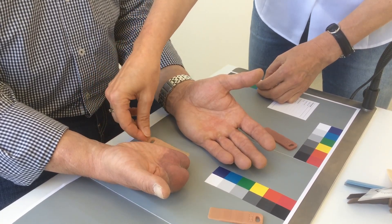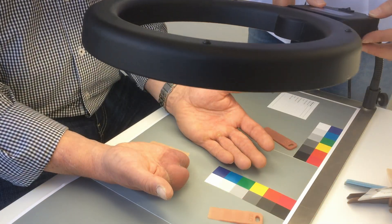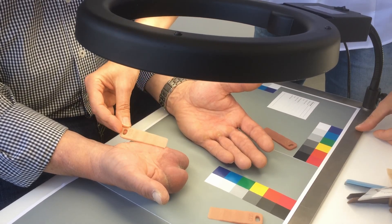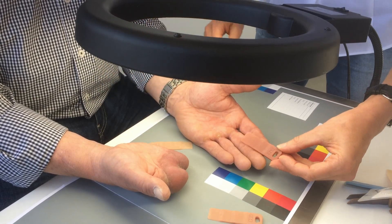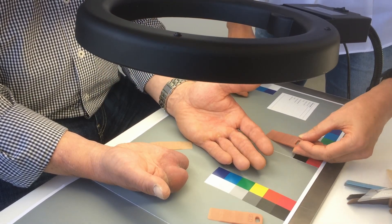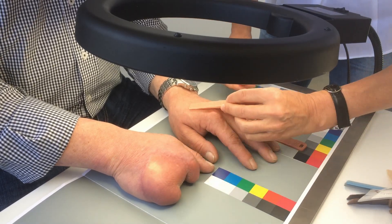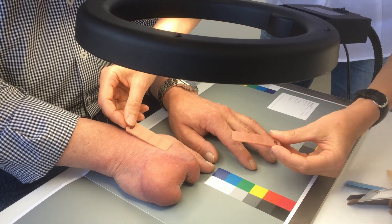To double-check the entire selection, I use the circular lamp to compare colors. The light palm of the hand and the character skin tone for the fingertips are consistent. Please turn your hands down. The base tone on the back of the hand and the affected side match the character color for the joints and the back of the hand.